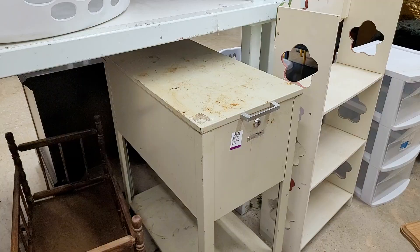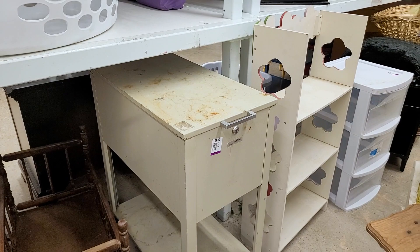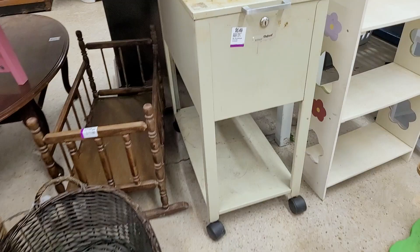Nearly everything in my house has come from a thrift store, and I found one more thing that I'm going to buy and make over for my she shed. This is sponsored by Savers. They gave me a task of going to their thrift store to find something useful that I can make over that wouldn't be too expensive or too difficult. So I found something.